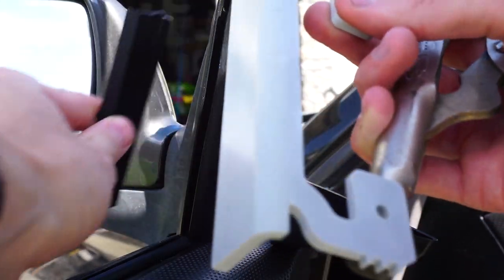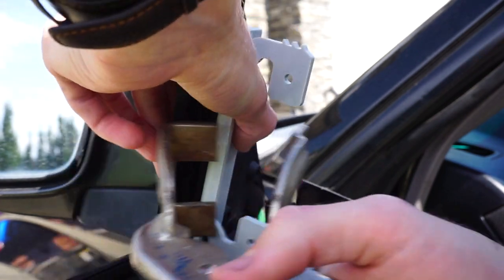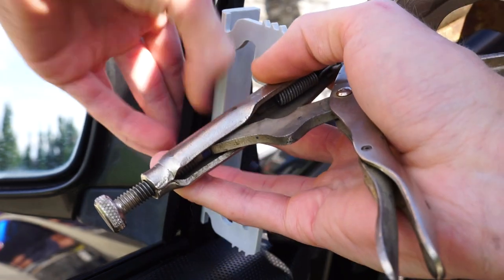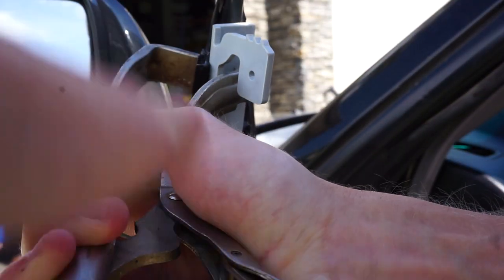Now all you're gonna do is put a couple pieces of plastic on each side where the metal bracing starts for the gusset, and then take your clamp and just clamp down on that. And then that will actually bend it back into the proper position, sealing against the window.